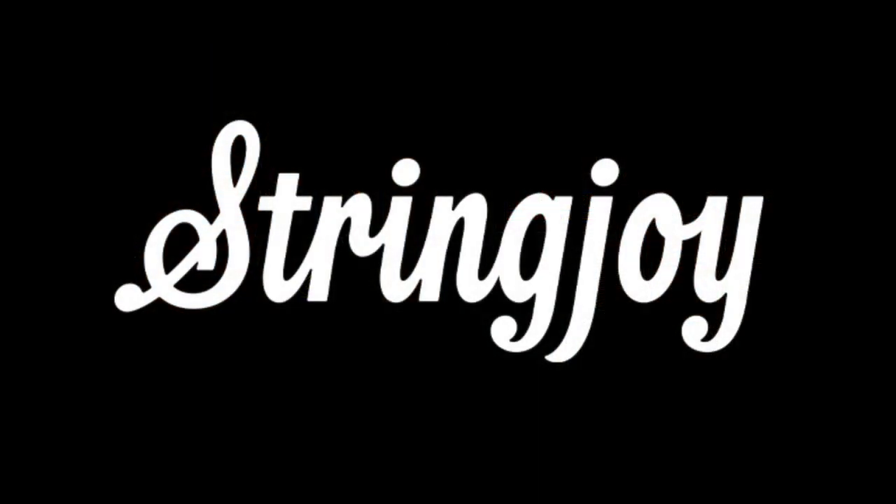This podcast is supported in part by Stringjoy Strings. I'm a snob — at least that's what people tell me. I'm never okay with good enough, and that's where Stringjoy comes in. They're making some of the finest strings available today, right up the road from me in Nashville, Tennessee. They offer custom sets, balanced tension, coated strings — the works. You should be using Stringjoy Strings, and if you're going to order, click the affiliate link in the description to help support the show.